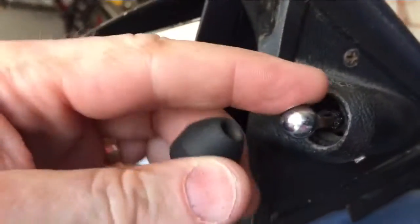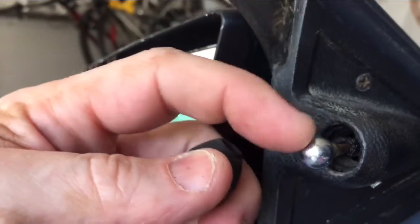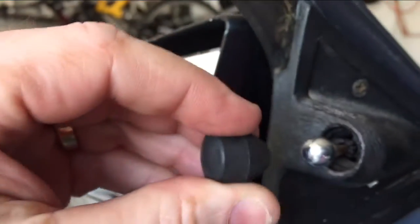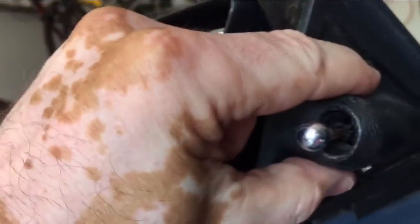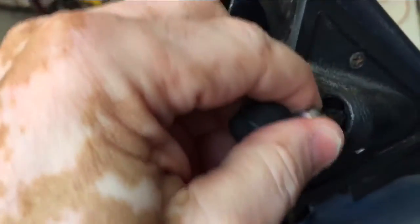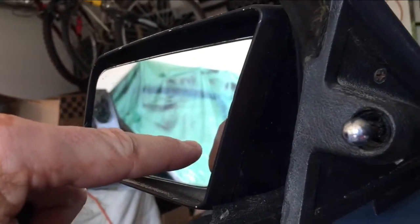Here's what you're looking at. There's a ball bearing type head here and this is just a rubber tip that just slides up and over. You've got to give it a pretty good yank. Don't loosen up any of the mechanism until you take this off, because it will put a lot of stress on the mechanism that makes the mirror work, and you don't want to break that.